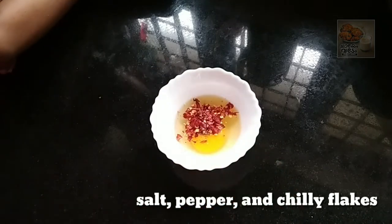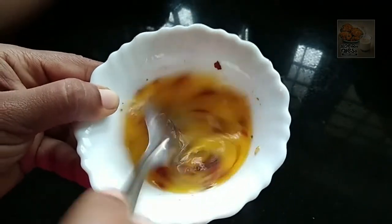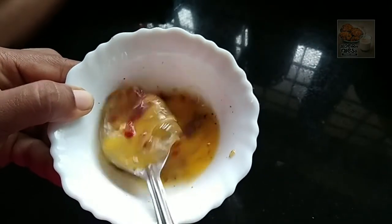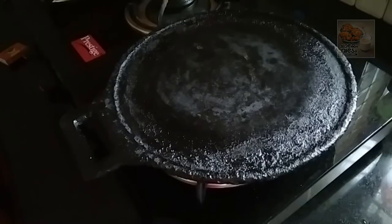Let's mix in a little bit of fish and mix it up. Let's try a little bit of fish and get into things.